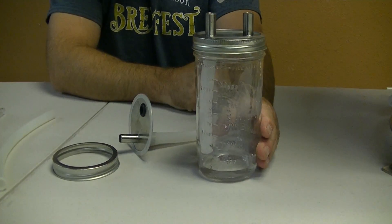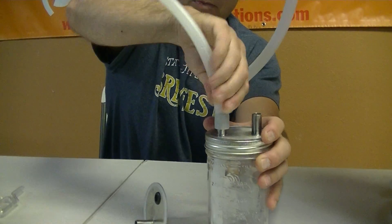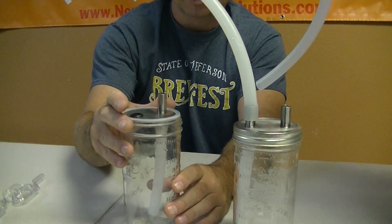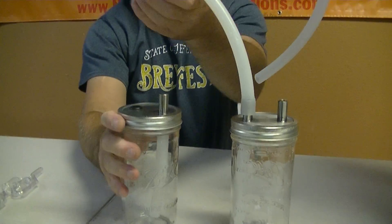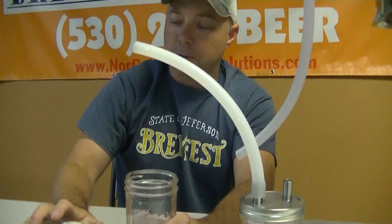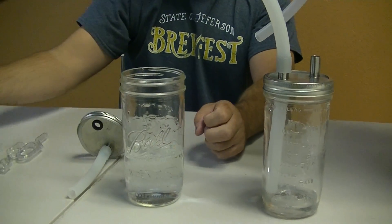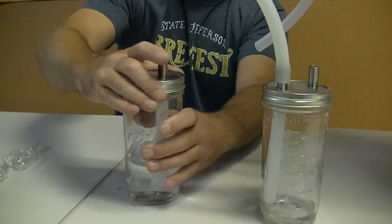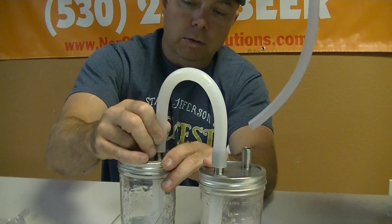The one that has the tube on it, go ahead and attach your connection tube. Then do the same thing with this one — it goes down on here like this, throw your ring on here, and connect the two pieces. Before we actually do that, we're going to go ahead and fill up one of these about halfway — it just needs to really be above the bottom of the tube, about an inch or so. Then it goes on like so and you connect the two.